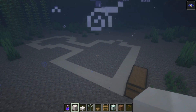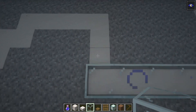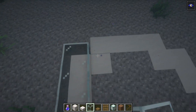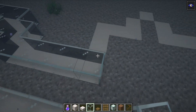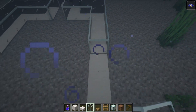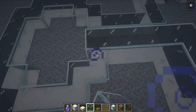Once we have placed all of the smooth quartz, we can now place a layer of two glass blocks on top of every single smooth quartz that we have placed. Some smooth quartz will require a different shape of glass in the end, but we can begin by simply placing a layer of two glass on top of every single block and then go from there.